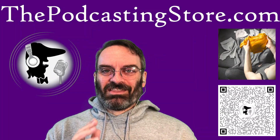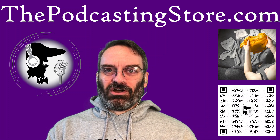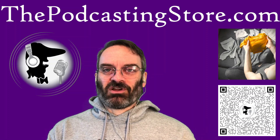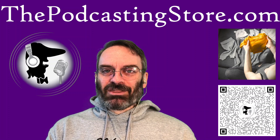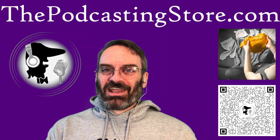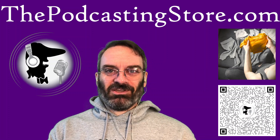Over on the podcasting store Medium page this week, I did another version of why you should upgrade. I've done versions of that where I talk about how when I got my step-up trumpet, my dad and I weren't even looking to get a trumpet. I had a thought as I was really considering what the reasons are and when you should do it, and the comparison that I came up with, strangely enough, is that stepping up your instrument is kind of like baby clothes.